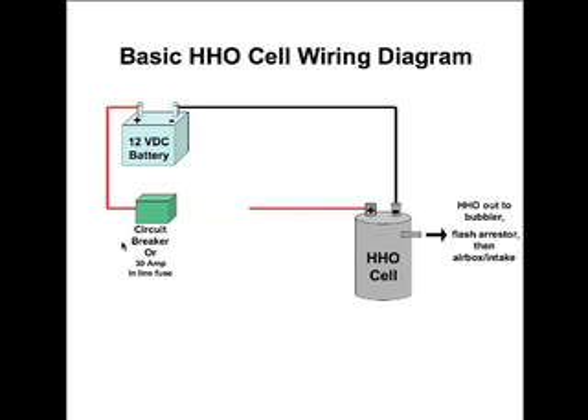The first thing we're probably going to need is a circuit breaker or a 30 amp inline fuse — I've seen both. You can get a 30 amp circuit breaker, and it seems to me that a circuit breaker would work a lot better because you could reset it manually. With a 30 amp fuse it would just blow out. But both options are there.